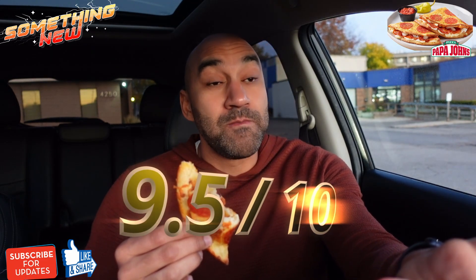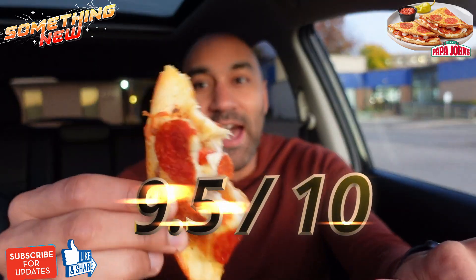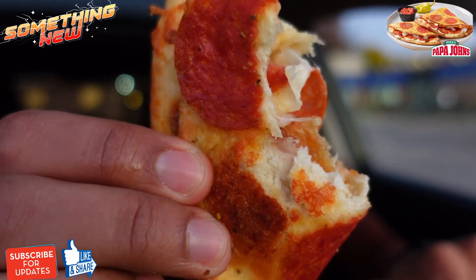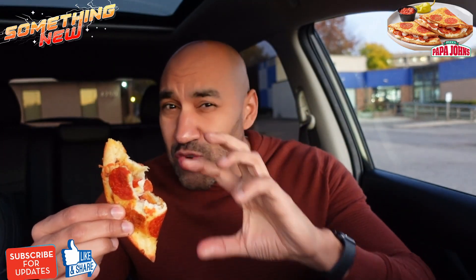I'll tell you what — this is a 9.5. You could make the case that this is better than Pizza Hut. I love the aspect of the crust with the pepperoni baked into it.